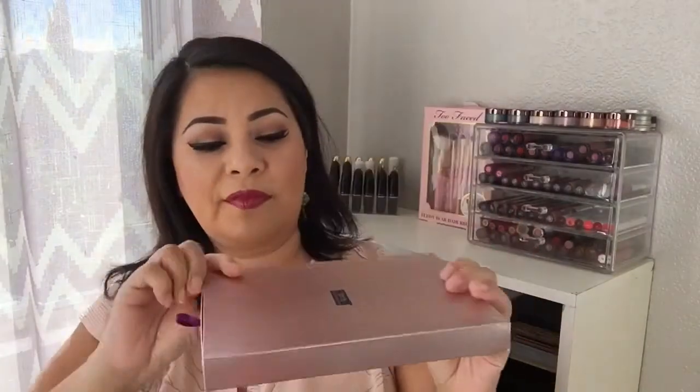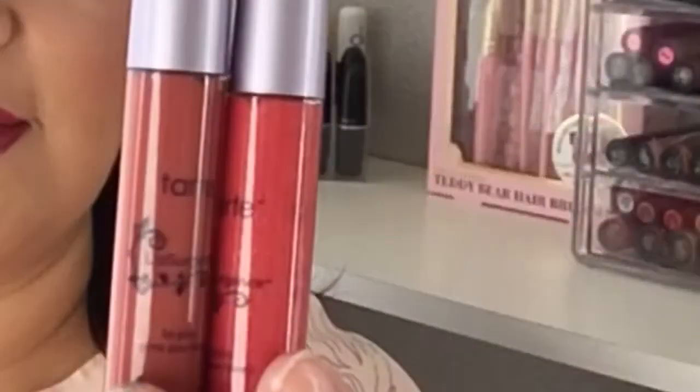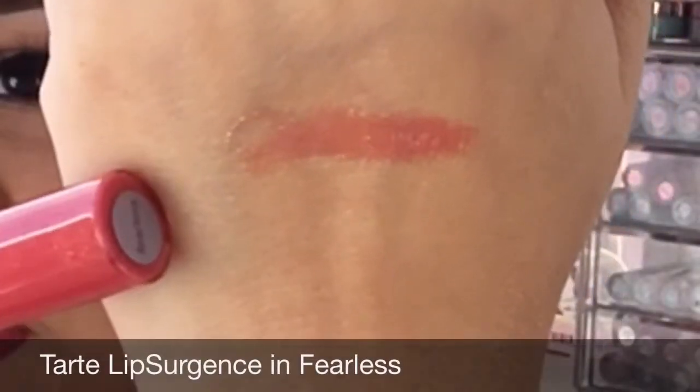The next item comes with lip glosses and three lip surgeons. These are the colors — the first one I'm going to be swatching is the lip gloss in the color fearless. This one's nice but I feel like it's a little bit sticky. It is pigmented, doesn't have a bad scent.